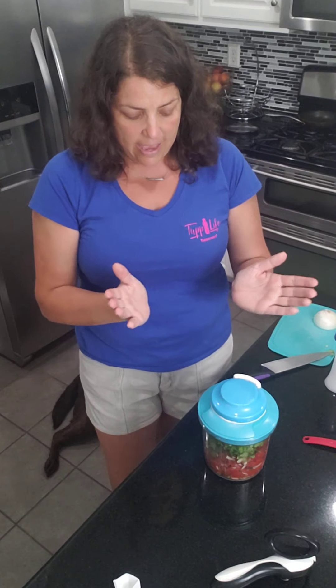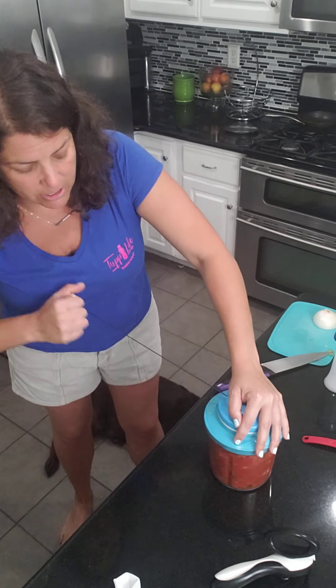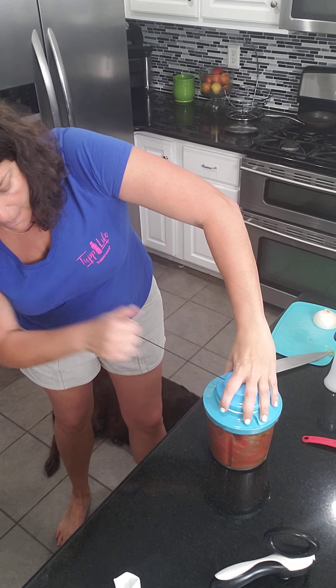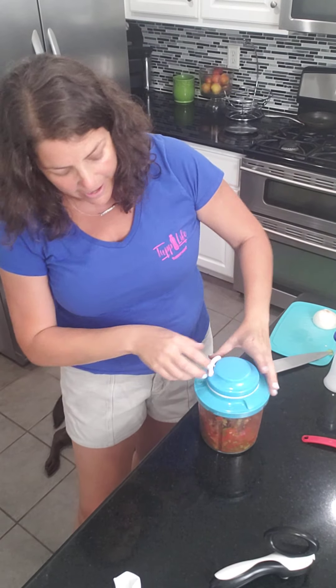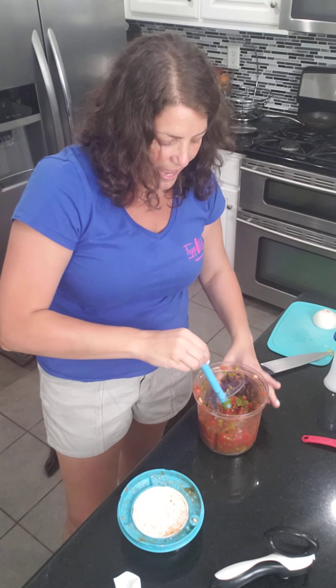So I'm going to go ahead and put this on. The nice thing about the Power Chef is it brings stuff down the center and back up the edges, so it gets a nice even chop throughout. The more you pull, the more you get a chop. I'm not going to pull it a lot — I want to make sure the cilantro gets a good mix throughout. And there is my salsa! Get me some nice chips and I am good to go.